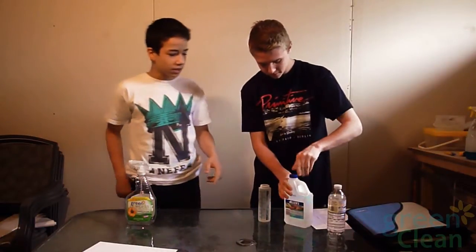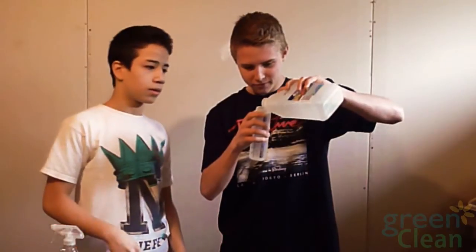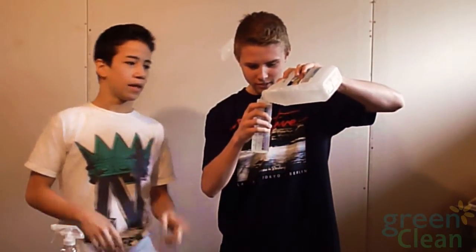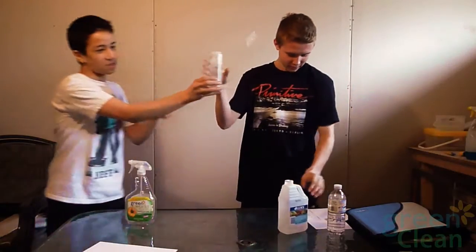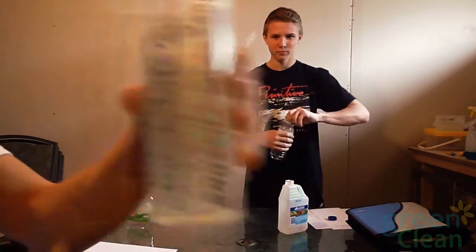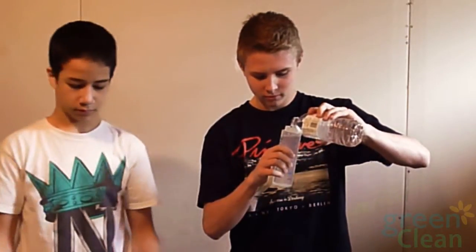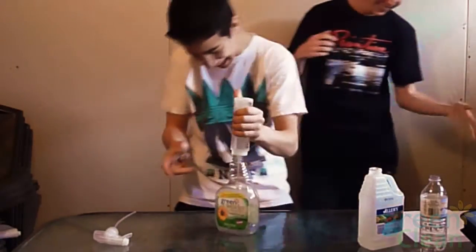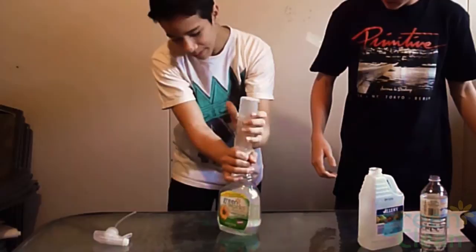Add 200 milliliters of vinegar into the measuring cup. As you can see, Liam is filling it up, and here's 200, as you can see. And then you put 50 milliliters of water, and then empty the concoction into the spray bottle.